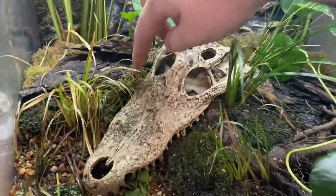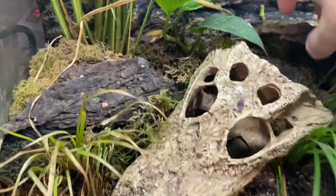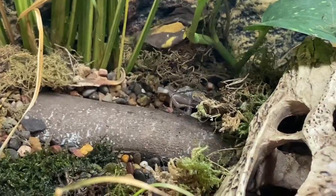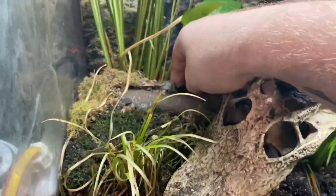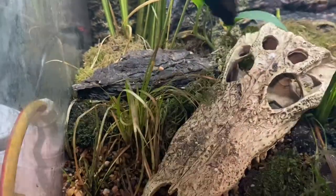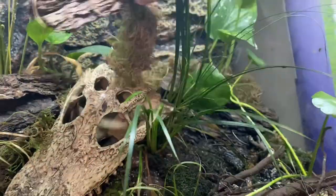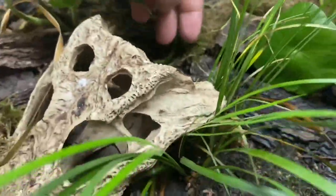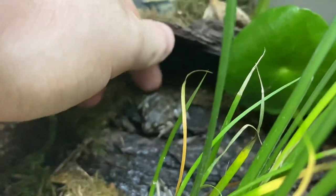We've got a bit of live sphagnum moss in there as well. Here are two other ones — this one is kind of interesting, it has more of a gray tone to it. It's not entirely white like the others, so that's pretty interesting. This is a little tiny one, a newly born one. Trying to find one of the regular normal marsh frogs — here we go, here's one. This is one of the lighter ones in my bunch, and up under here we have another one.